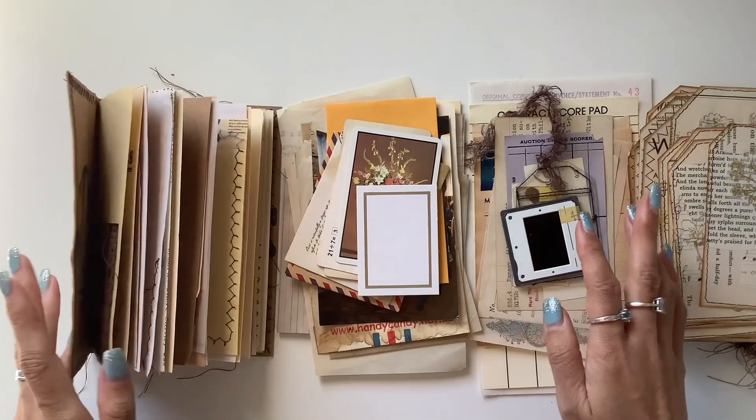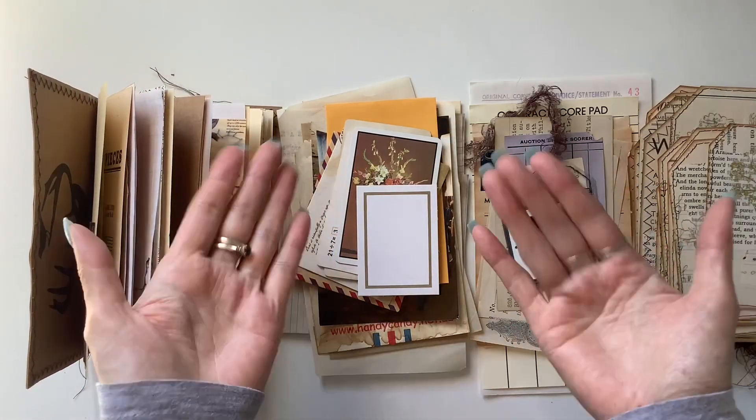So I hope that was fun seeing those goodies. I'll add those in and come back and show you the journal. Thanks so much for watching.